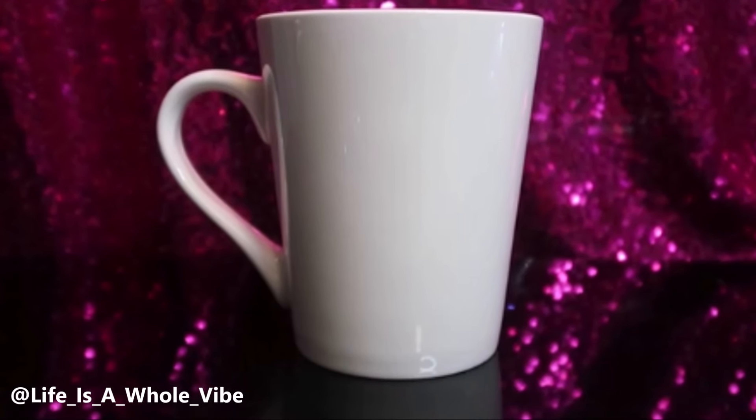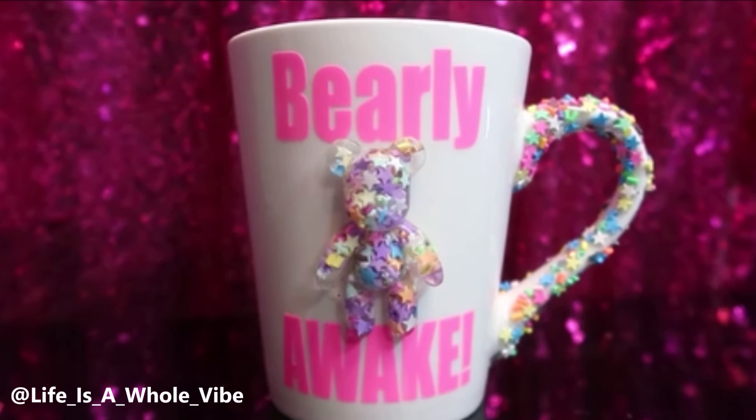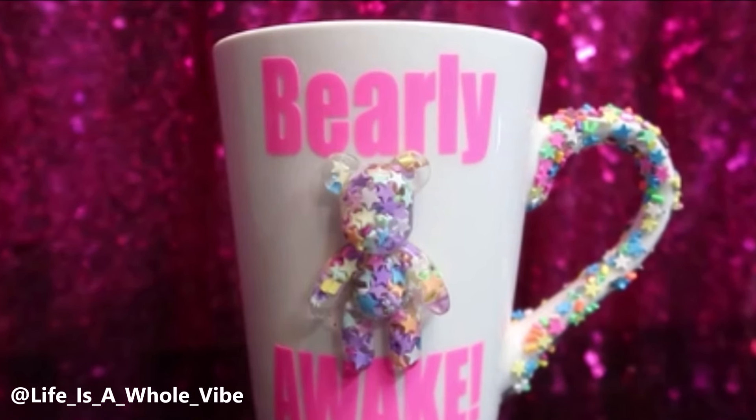If you'd like to see how I'm going to transform this very plain coffee mug from the Dollar Tree into this lovely, beautiful, bright resin embellished mug, keep watching this video.